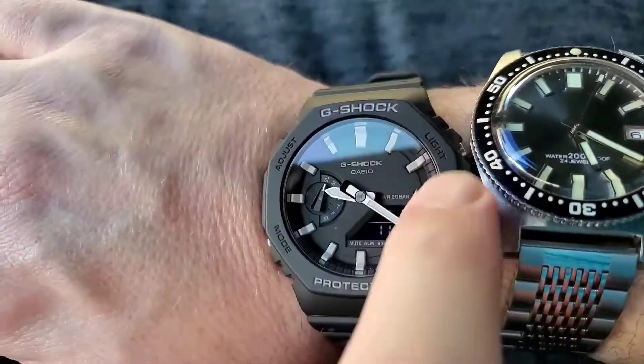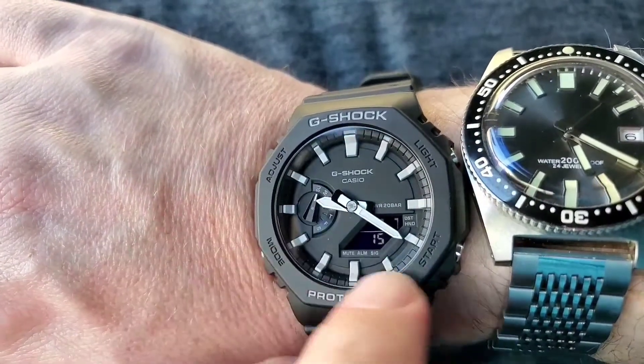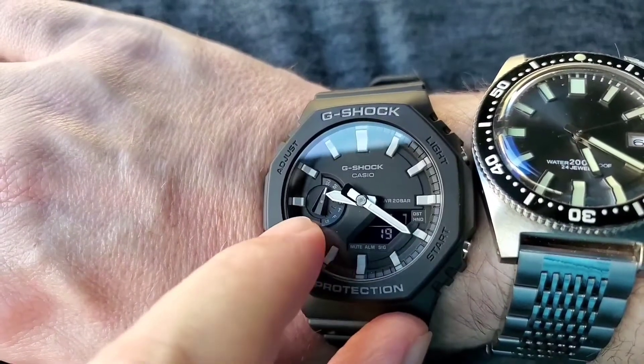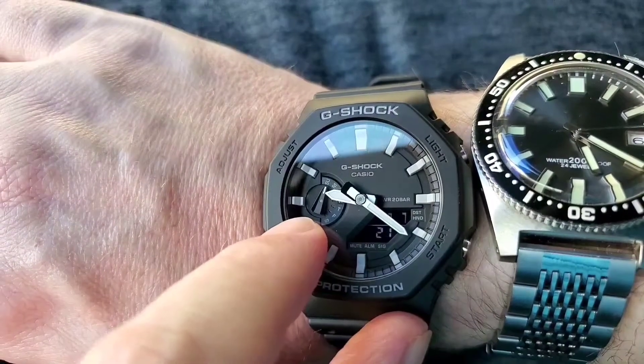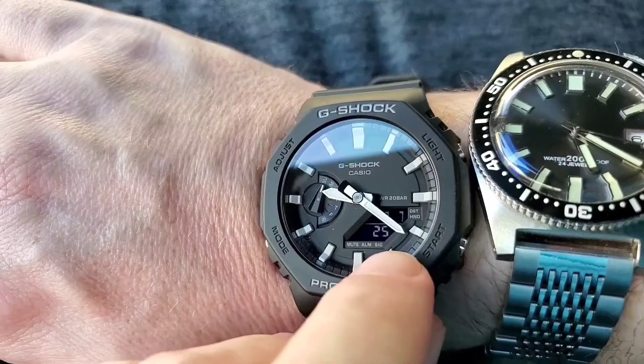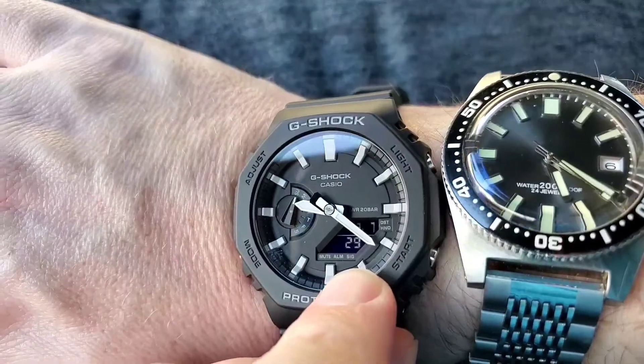I like it. It's laid out like a Protrek. It's got big chunking indices. A very readable dial. It's got the days of the day, days of the week here. And then down here it has your screen. The screen readout is pretty decent — you can see what's going on there.